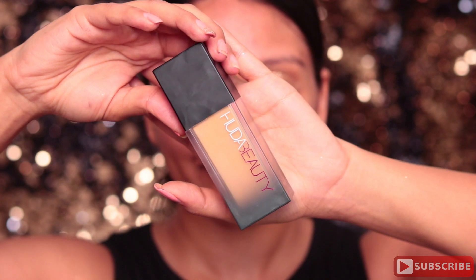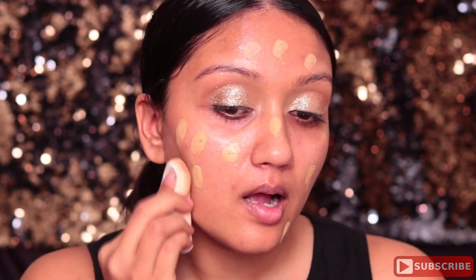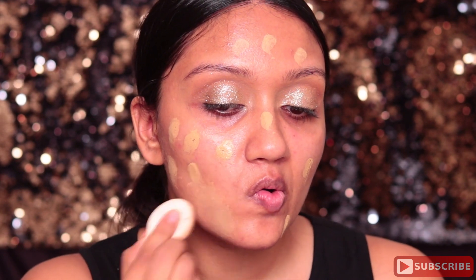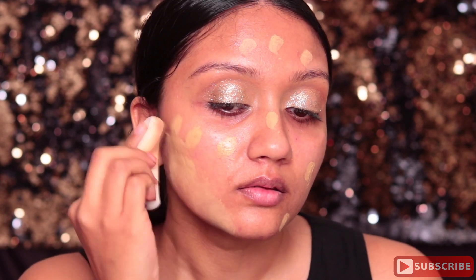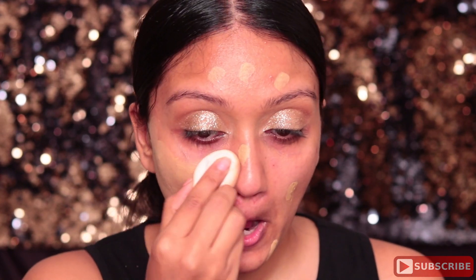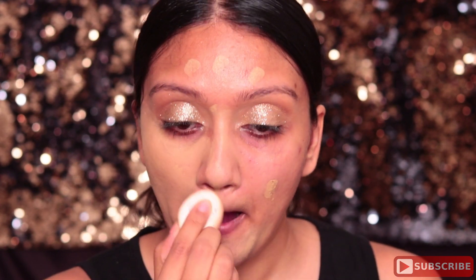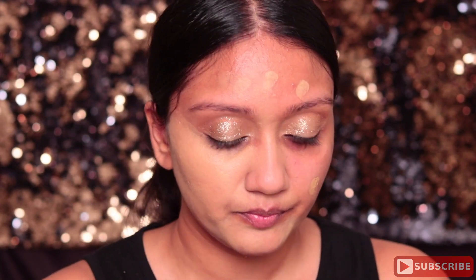Next I'm using Huda Beauty foundation — my shade is Baklava. I'm using the NYX teardrop sponge to apply this all over my face and blending the foundation into my skin. You want to make sure it is well blended, very seamlessly blended — so take your time and really make sure that foundation is blended well into the skin.